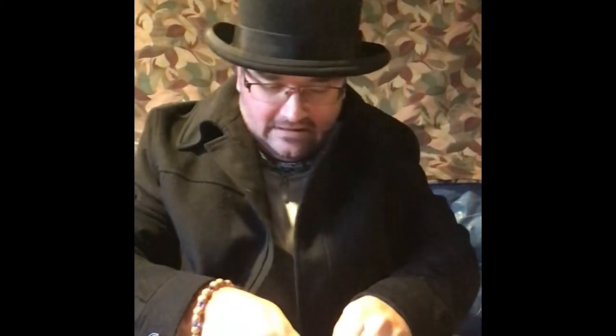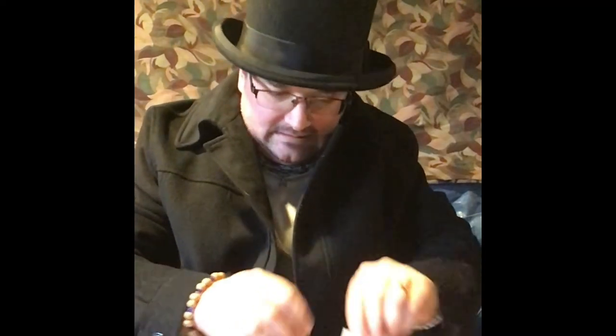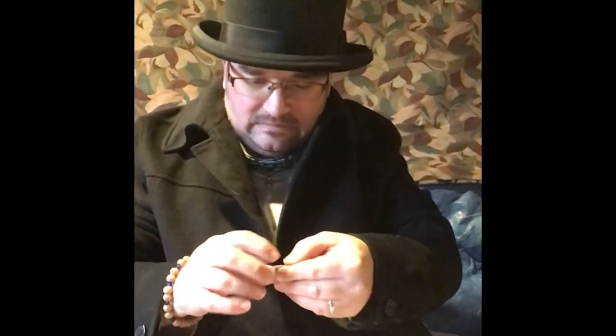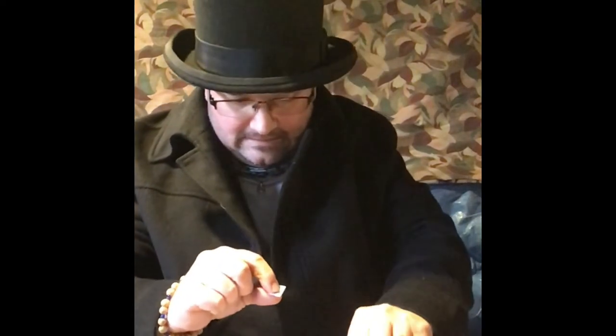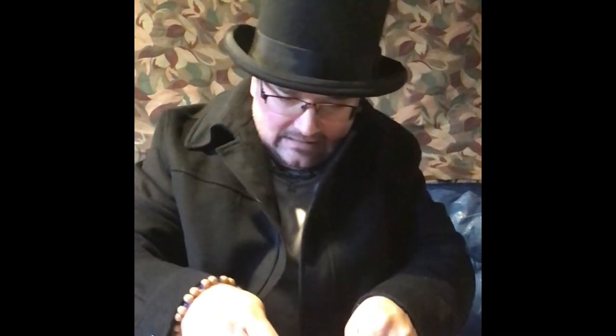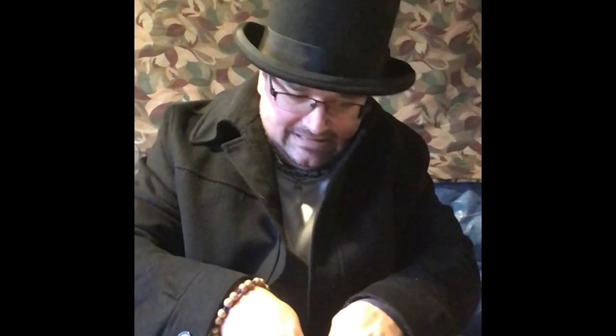Let's check and see how Mr. Smarty Pants is doing on this puzzle. How you doing, Mr. Smarty Pants? Okay, okay... this one goes there. This one... oh boy. This one goes there. Yeah. This one goes... there. Oh boy. Oh boy. Oh boy.